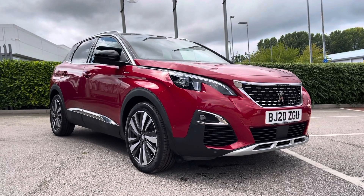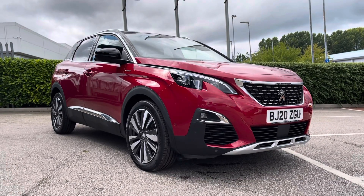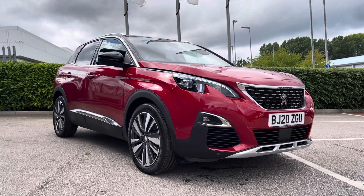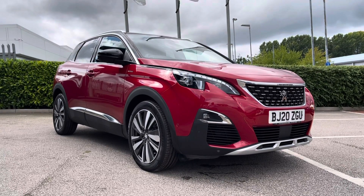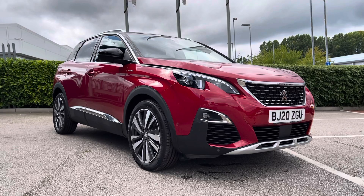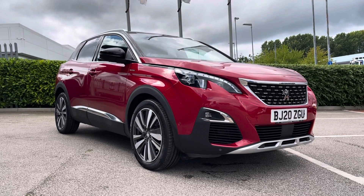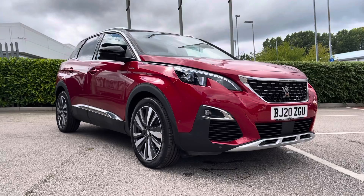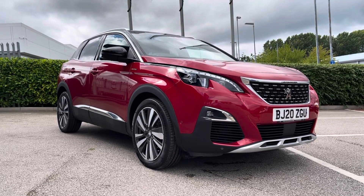Hello and welcome. My name is Callum from Chester Peugeot, and today I'm going to be taking you on a video tour around the Peugeot 3008 PureTech GT Line Premium. Now if this car does interest you at any point throughout the video, then please give us a call on 01244 883079.